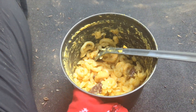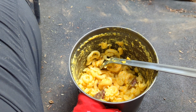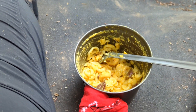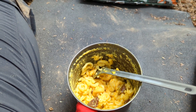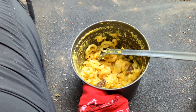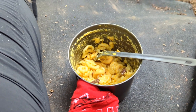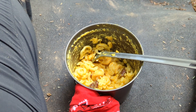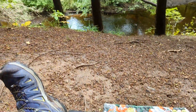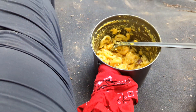I just poured some dehydrated mac and cheese in here, added some water, let it cook, and put some beef jerky chunks in there — that added a lot. I'm not a huge mac and cheese fan, but this is what I had, and I think the beef jerky is making the meal much better. After I'm done with this I have to figure out how to clean it — I might have to figure out how to get back down there, get some extra water, and get it all cleaned up.